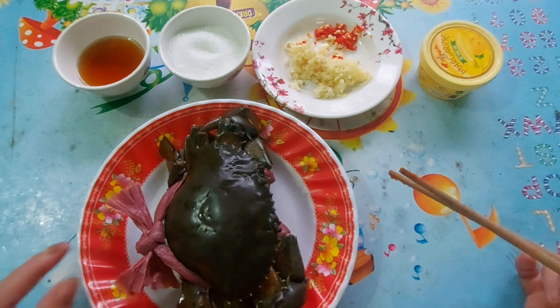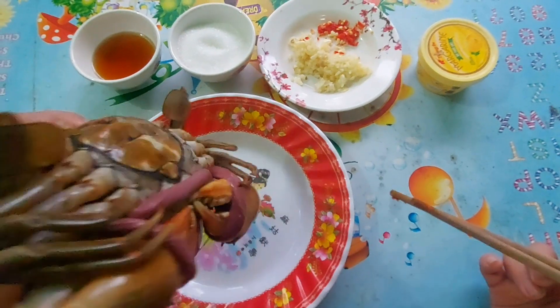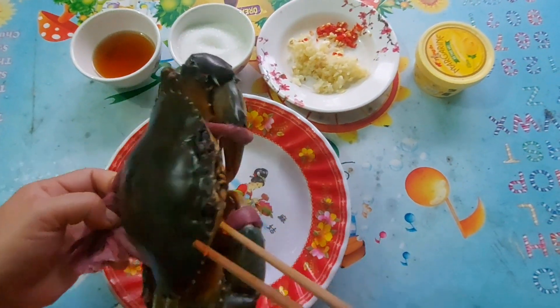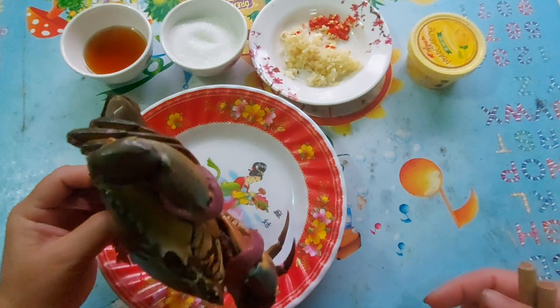Con này hơn nửa ký. Một hơi mình cũng rửa sau đây nha các bạn. Mình để rửa sạch sẽ nè. Mình lấy cái bằng chải, mình mua cái bằng chải đánh răng á, về mình chàm rửa từ trong ra ngoài, từ ngoài ra châm luôn nè các bạn. Nó còn sấm nè các bạn. Quá trời luôn to.